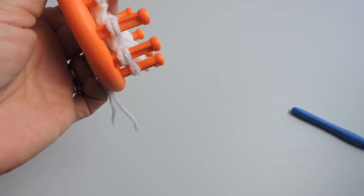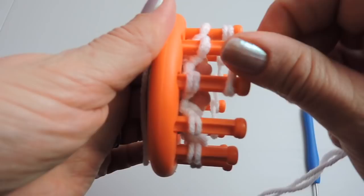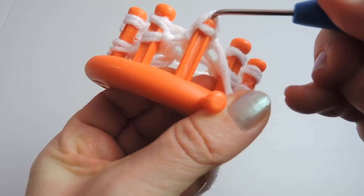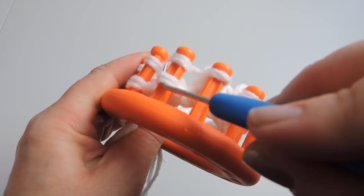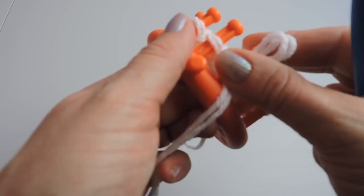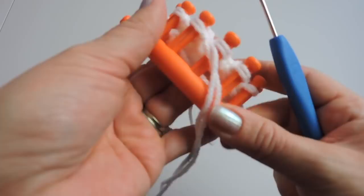Okay, we are back to the anchor peg. So now we're going to do a row of the e-wrap stitch, just like what we did before. Go ahead and wrap your pegs, secure your yarn, and knit over. And now we're back doing the purl stitch. Again we're going to do it the same way — pulling that loop, taking it off the peg, and putting it back on. So repeat the same process for the purl stitch.